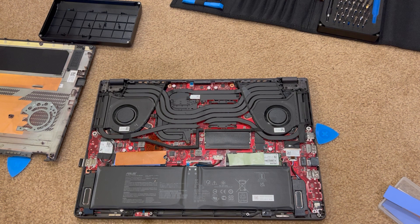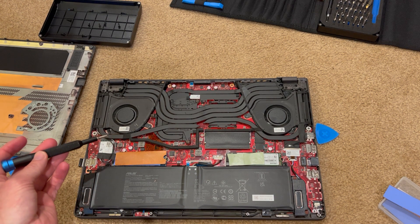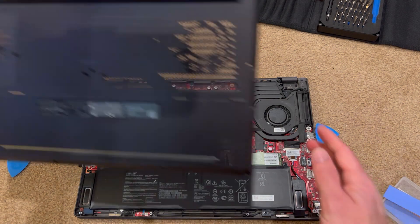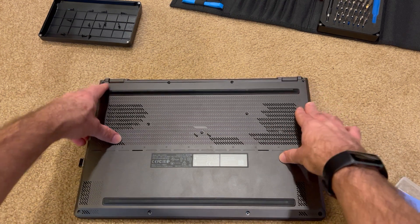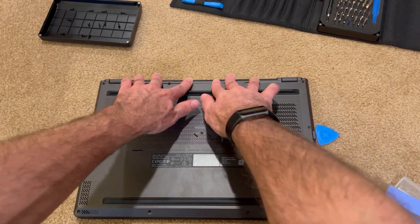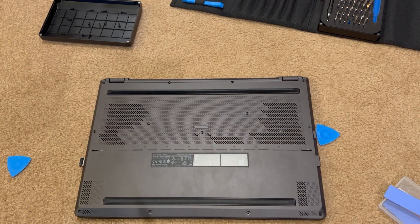I recommend cleaning out your laptop periodically. I've cleaned it out twice in my six to eight months of owning this machine. I bought it from Best Buy as an open box — I got real lucky with that. I'll feature another video with this laptop. Thank you for watching. Put the panel back on — just little clicks into place — and then install those screws in all the right locations, and you'll be up and running again. Have a great day.